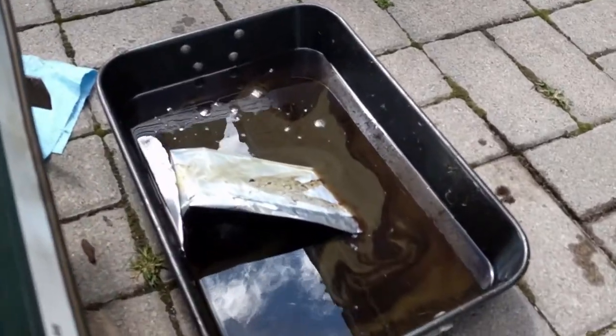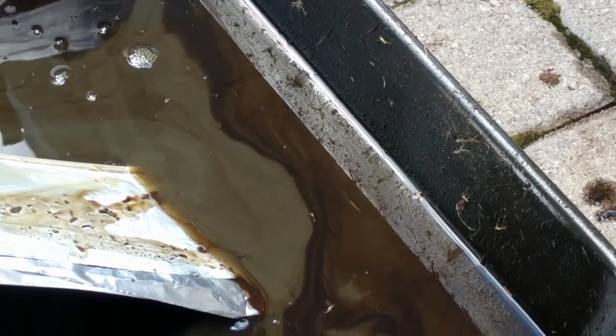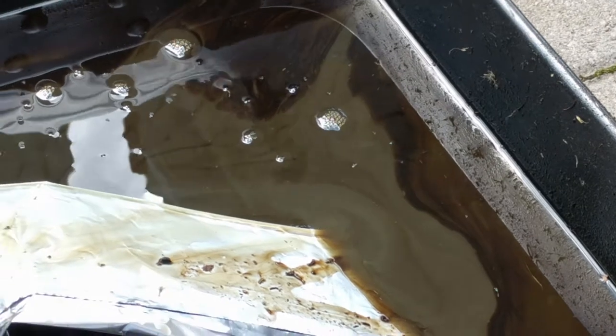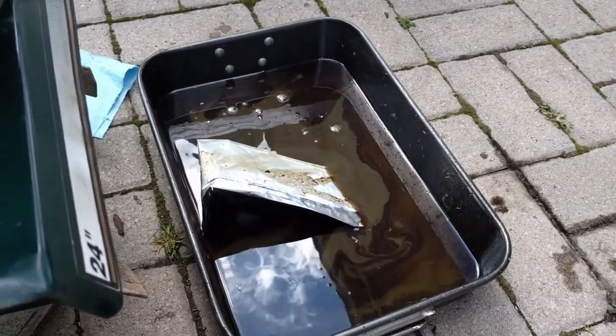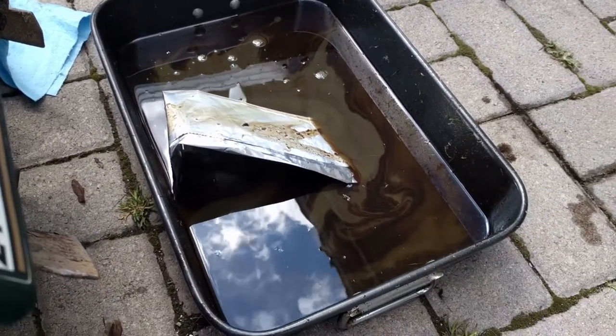I've never seen it that bad. You can see — the blacker stuff on the outside is oil, and then the brown milky stuff is water that's mixed in with it. Unbelievable.